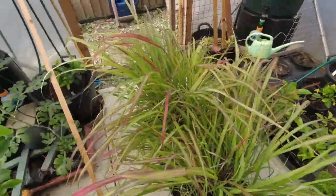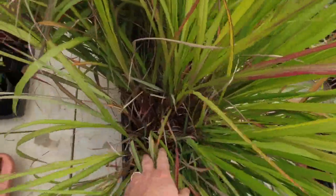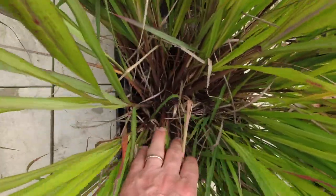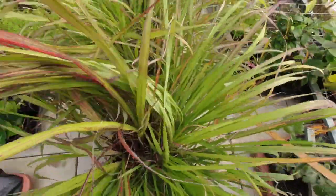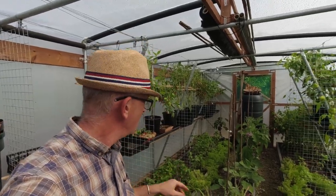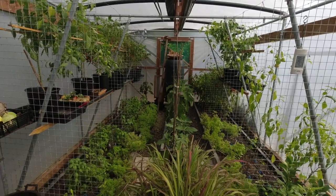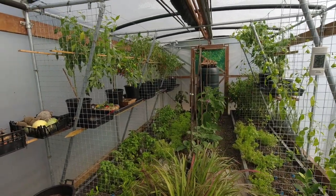Finally, lemongrass — I brought this in this week and there are so many lemongrass stalks, it's really done well. I had it outdoors most of this year, overwintered it in the polytunnel, then put it back out in the summer and it really loved it. I've also potted it on as well. So that's what the polytunnel looks like today.